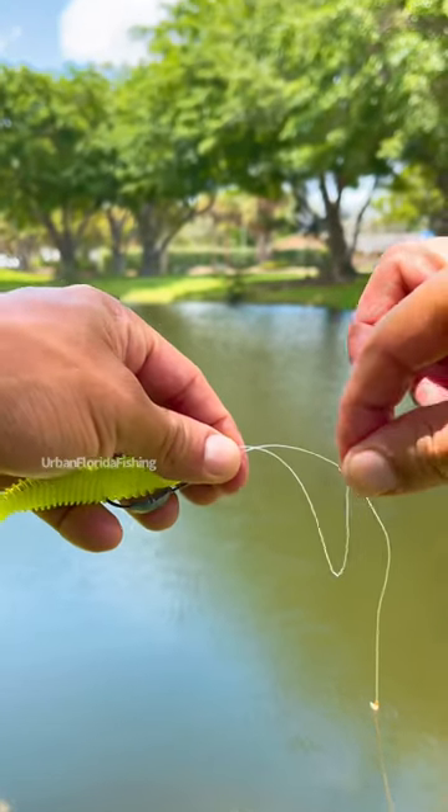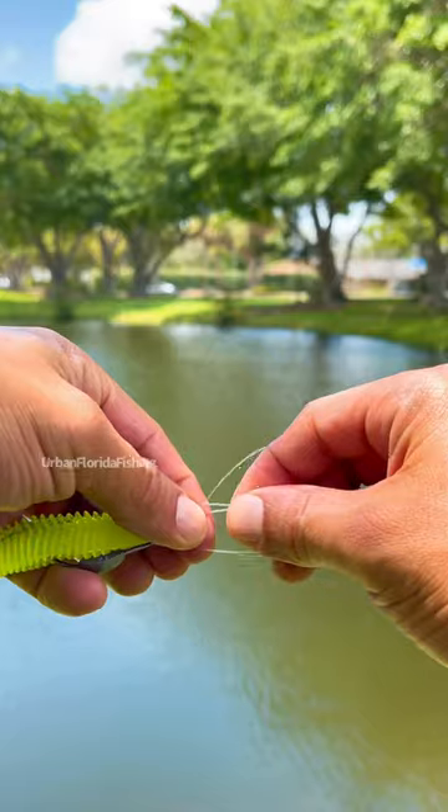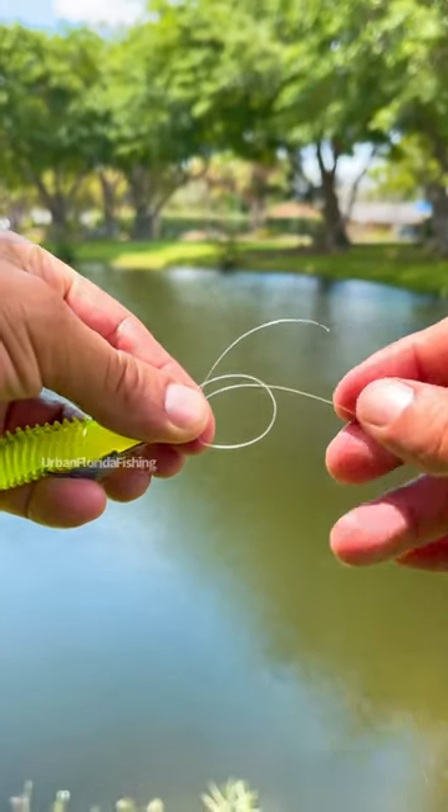Create a loop and pinch it with your other finger. So it looks like that.